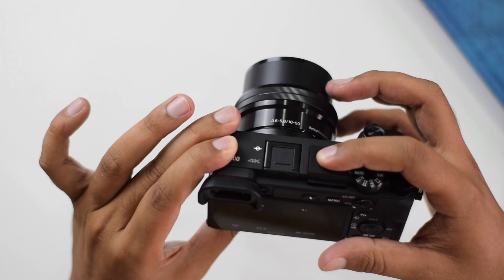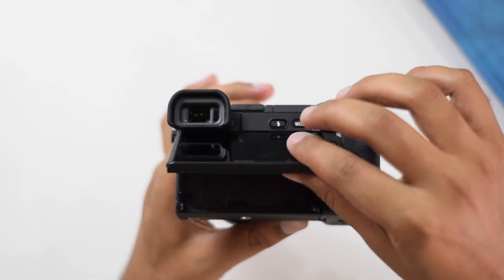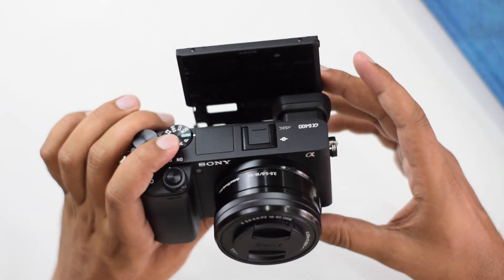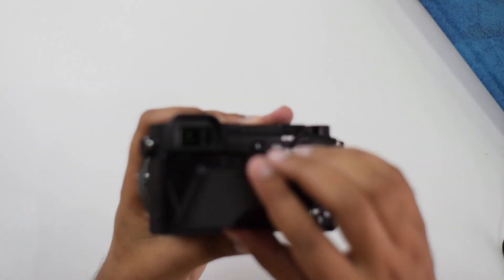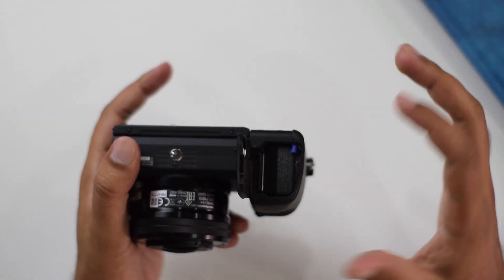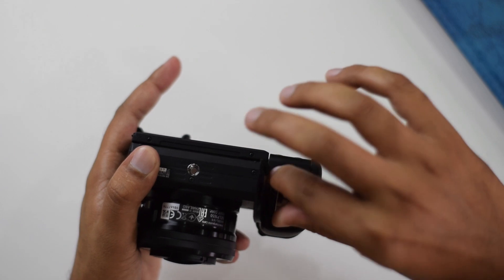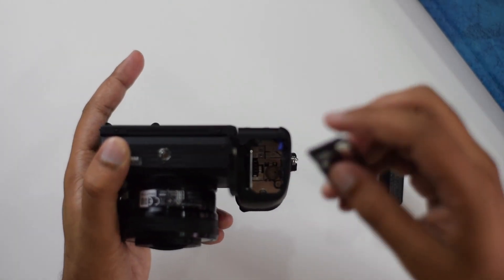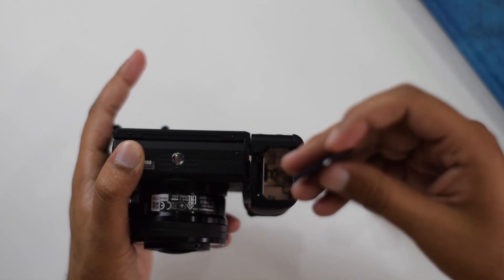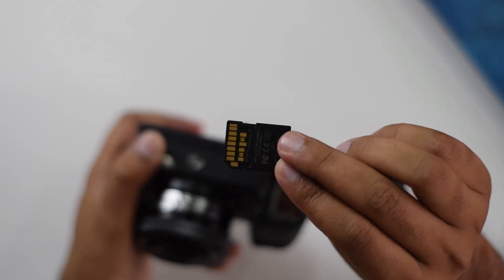The most interesting feature of the Sony A6400 is the flippable LCD screen, which is very helpful for video purposes. At the bottom you'll find the battery compartment — you can open it and insert the battery and memory card. The card I'm currently using is a 128 GB Lexar Professional Edition with a speed of 250 MB per second, which is best in class for recording 4K with fast data transfer.